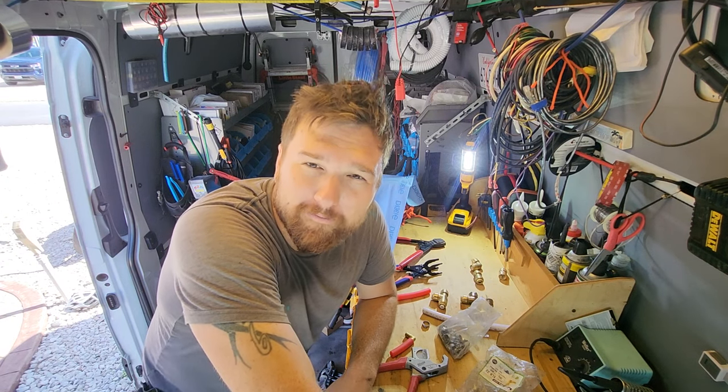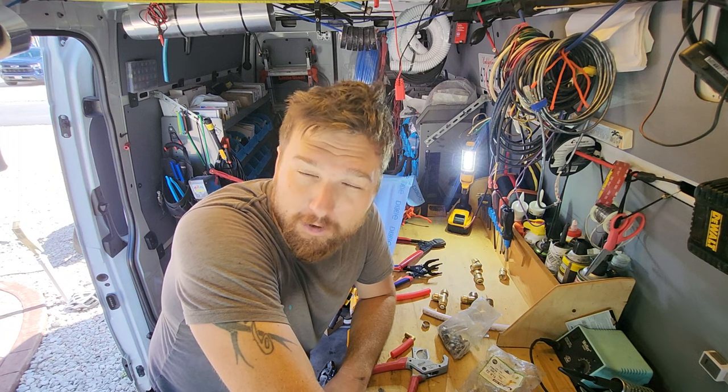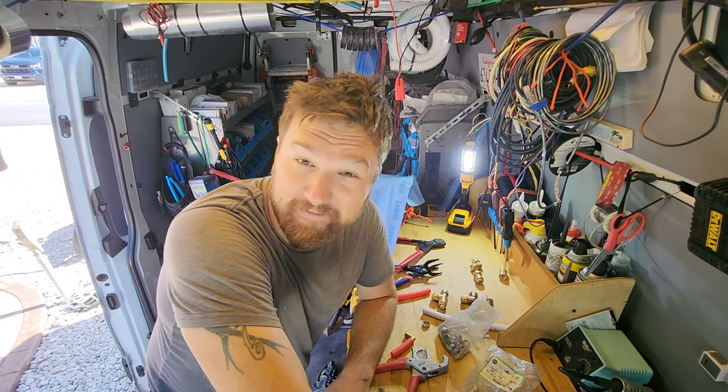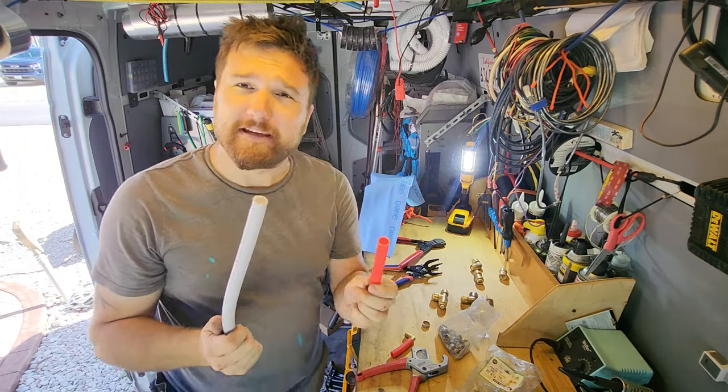What's up everybody? Justin Green with Go Green Mobile RV Repair here. I'm a certified mobile RV repair tech and I own Go Green Mobile RV Repair. Today we're going to be talking about water lines and how to get them to stop leaking.